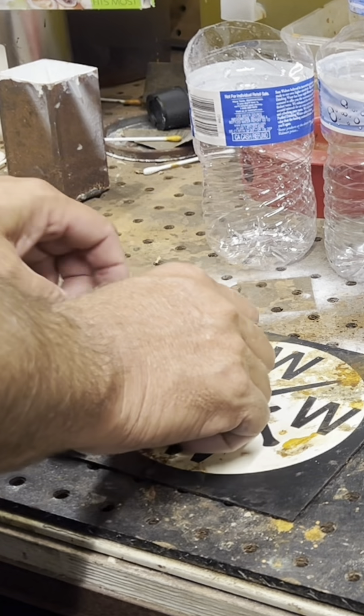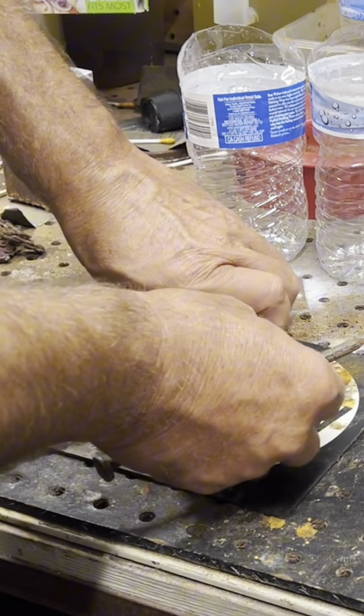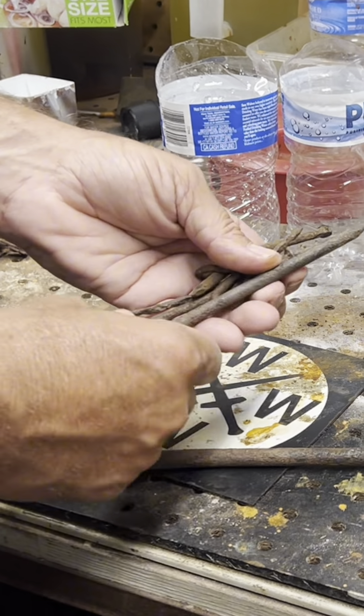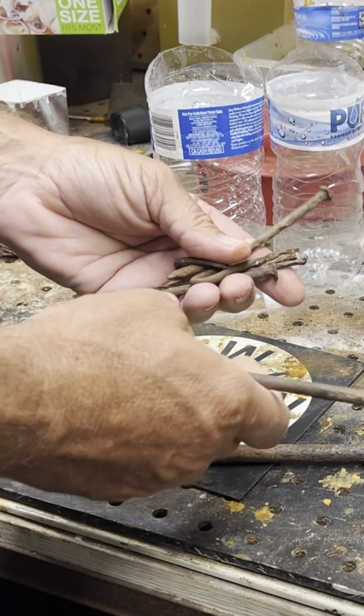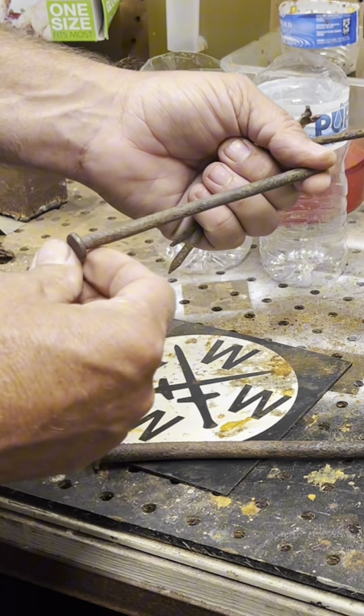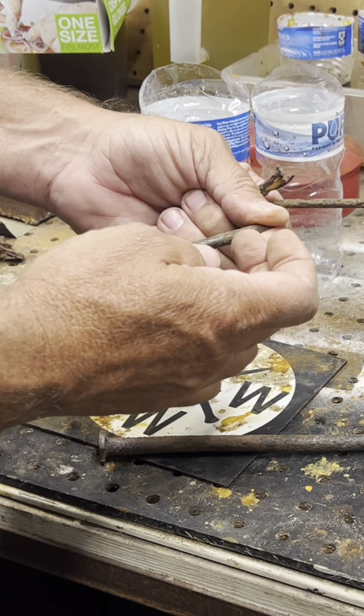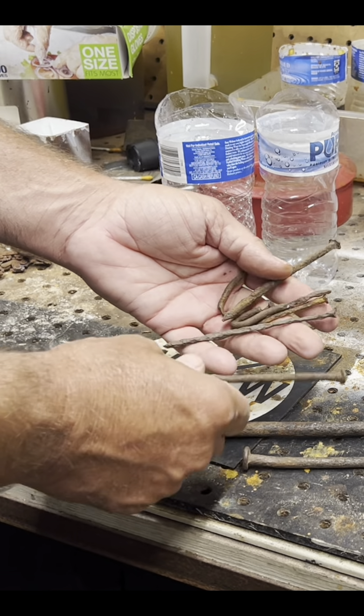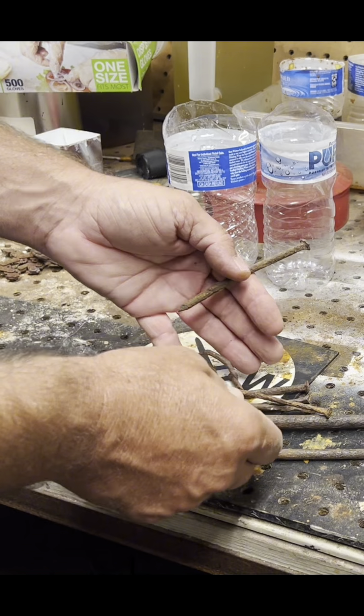Hey, this is Jason with 4W Knives. We have some rusted nails that we are going to turn into a knife. The nails came out of a Molly B. Denim mine on the Alpine Loop in Colorado, and they have a significance to the customer that asked me to put them together.